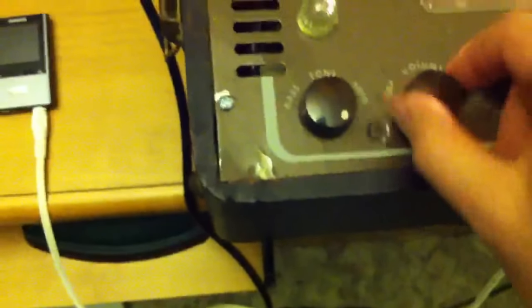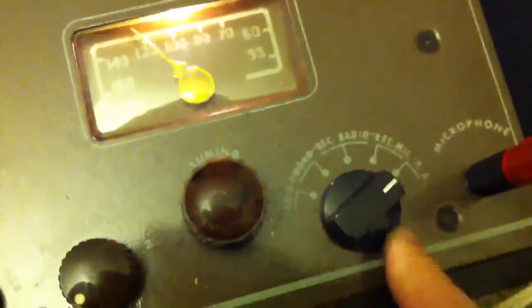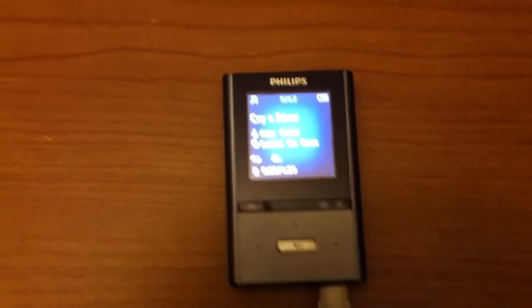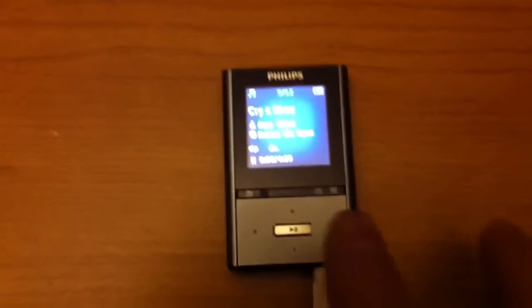I'm going to plug that in and use just the left channel coming off of it, then switch it over to PA so you can hear how that works. This is an Amy Grant song — let me turn the volume up a bit.